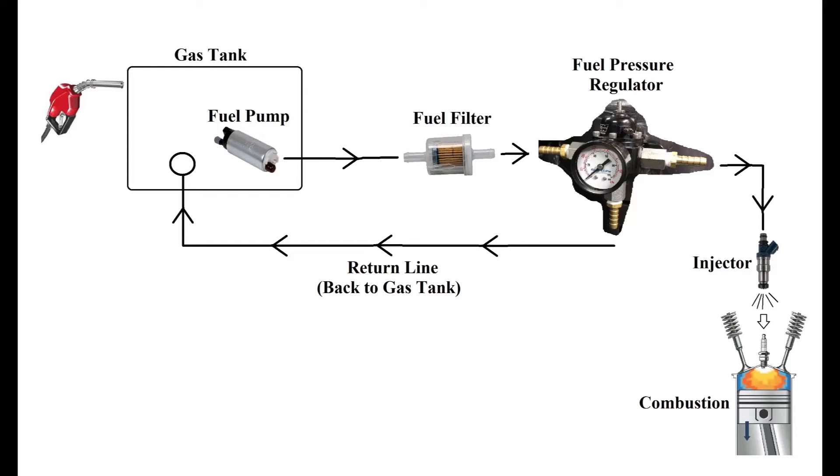Welcome back to another episode of the AutoCoin Academy. Today we will be talking about fuel systems as well as some electrical components for the E30 S54 build.